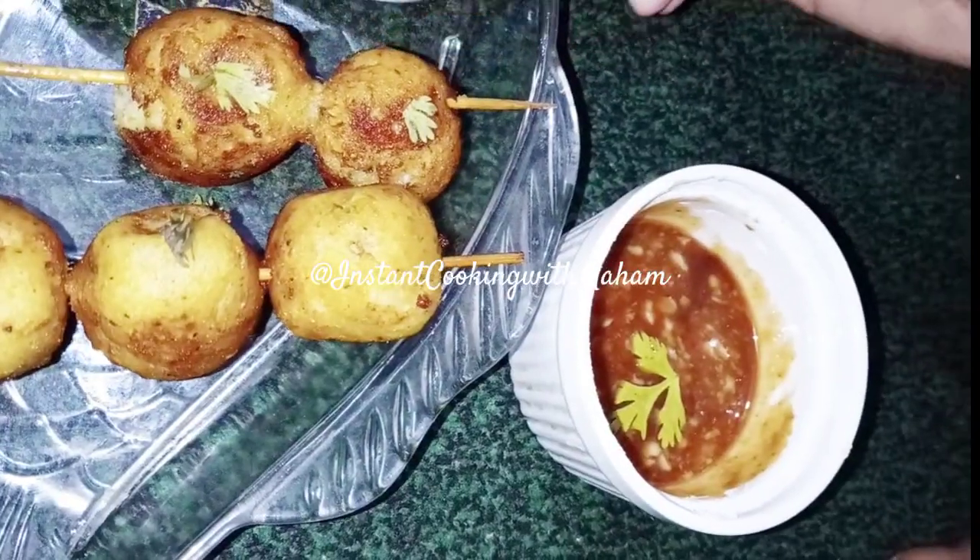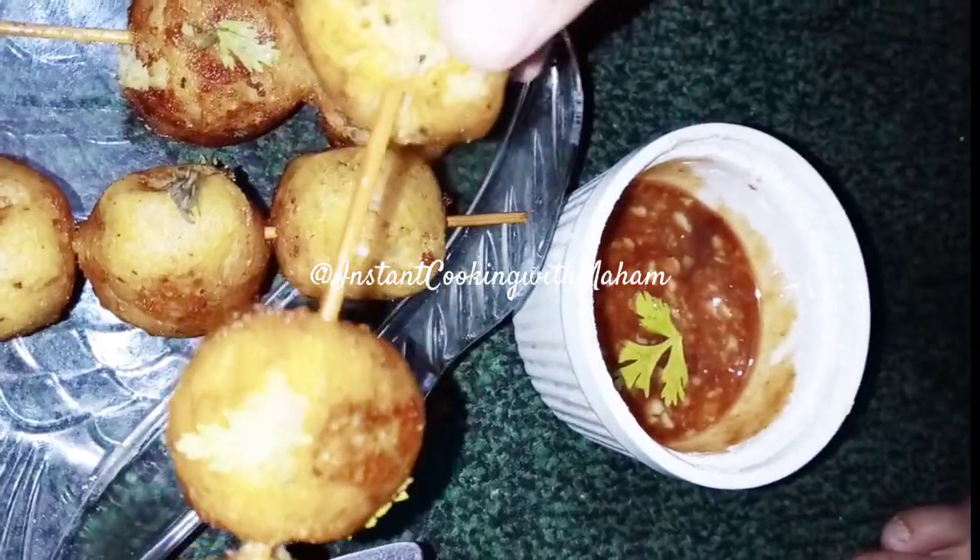Please try it out. Don't forget to share this recipe with friends and family. It tastes amazing.